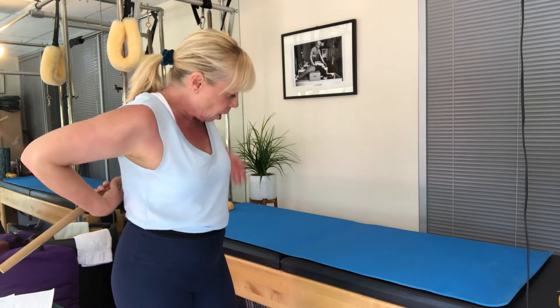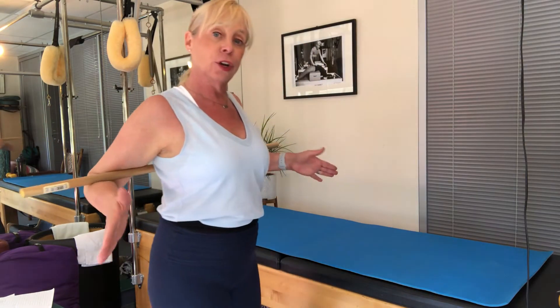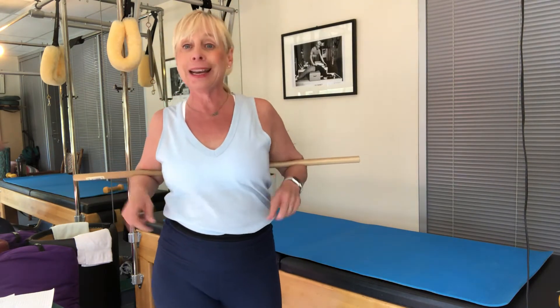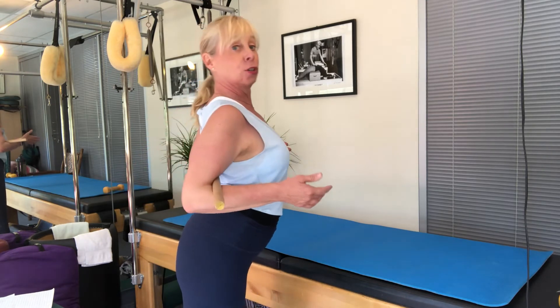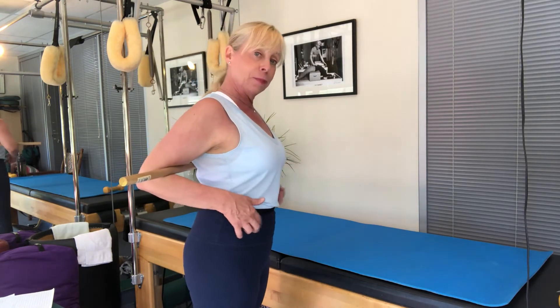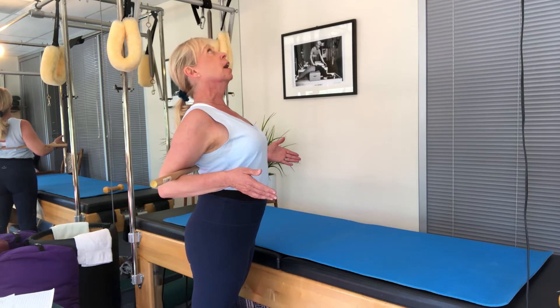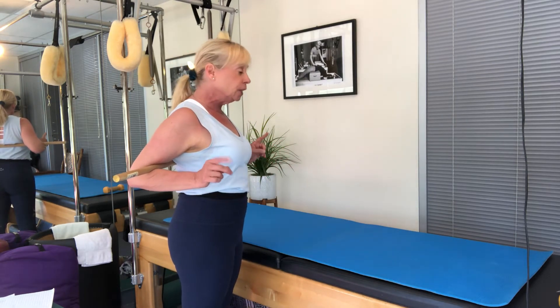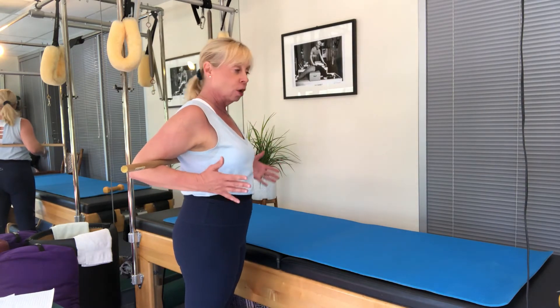Now we're gonna get a stretch in our upper back — right at where your shoulder blades are, right below your bra line, you're gonna go right there. A lot of times in Pilates we're saying close your ribs, but now we're gonna stretch you and allow you to open those ribs. Feet slightly apart, knees bent. I'm gonna hold on here, rolling my shoulders back. I'm not gonna just drop into my lower back — I'm gonna keep my abdominals engaged, lift and come back. You can get this feeling with the broomstick or dowel behind your back.